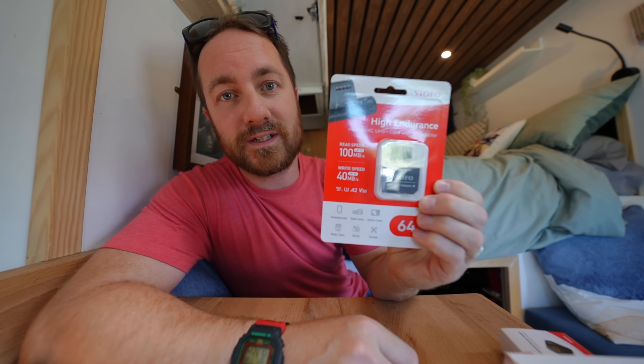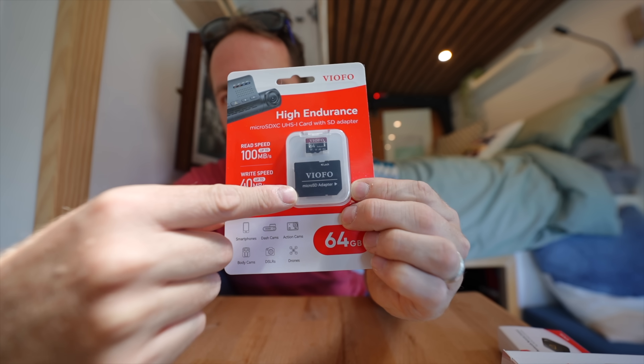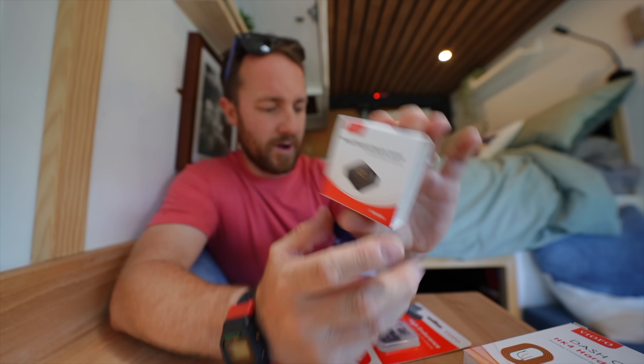They have also sent me their very own high-performance 64-gigabyte micro SD card — there's an adapter included as well — and a Bluetooth remote.